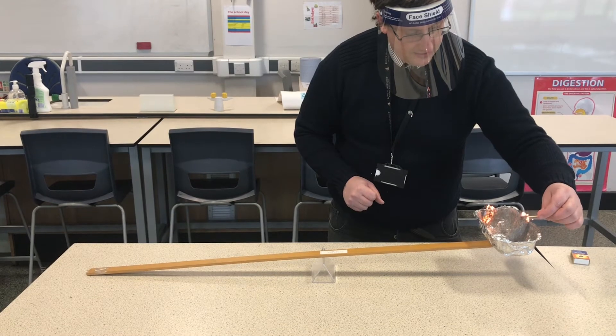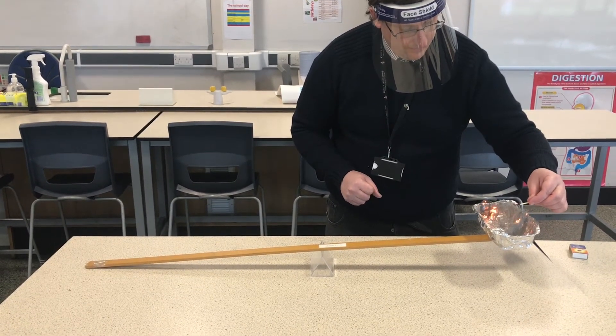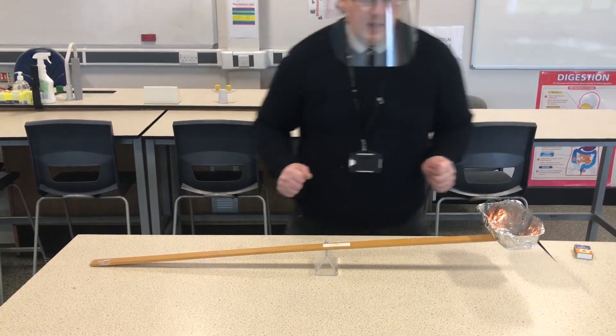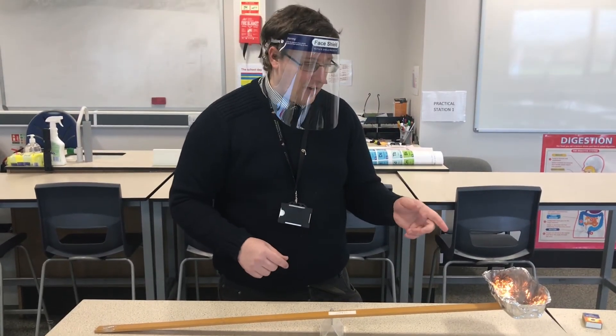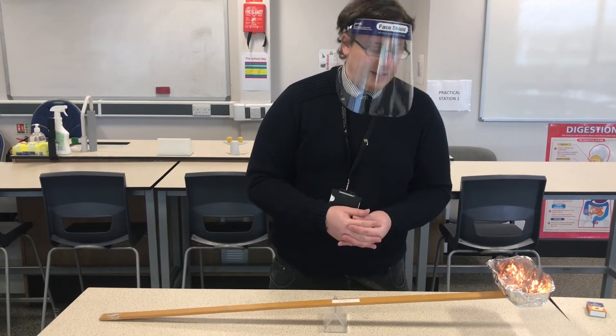I am touching it a little bit but it's okay — it's not actually going yet. Now what is happening is the iron is reacting with the oxygen in the air, and the oxygen is combining with the iron.